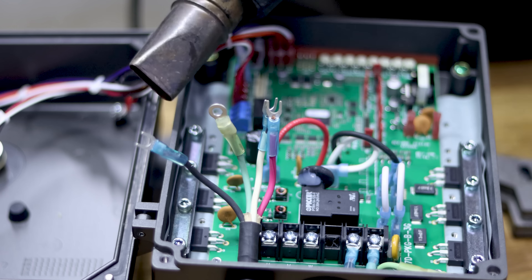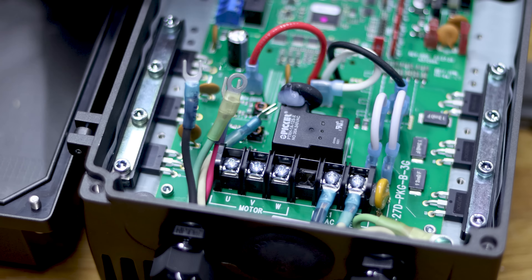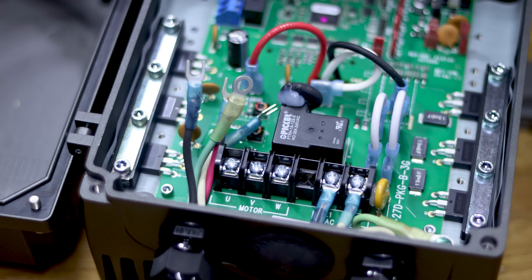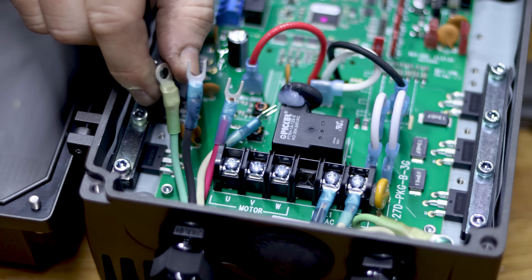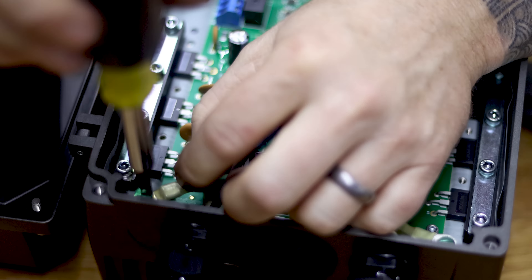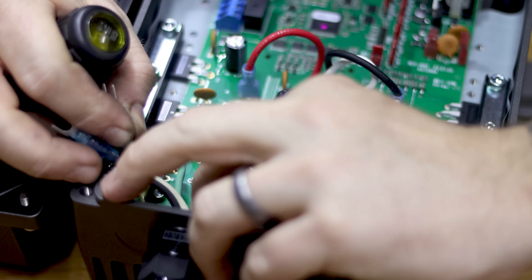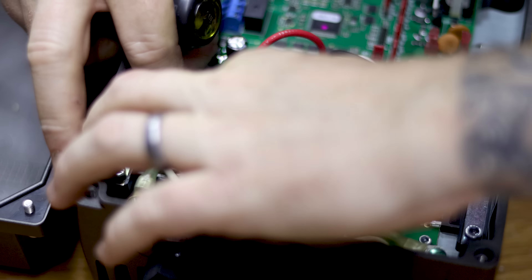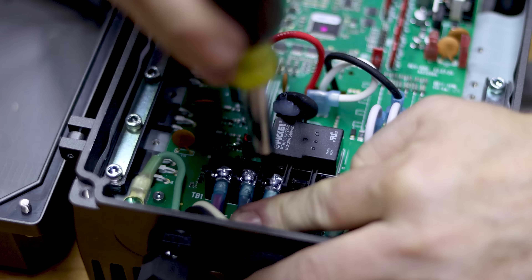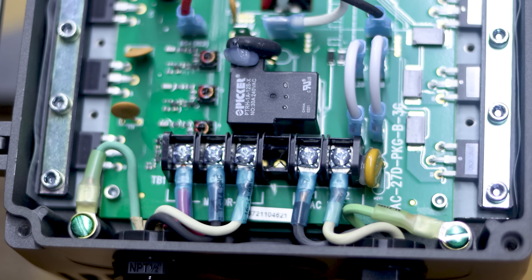We'll do the same thing on these wires as we did on L1, L2, and ground — put crimp-on connectors on them. The ground is the only one that gets the ring connector. Now we've got all our crimped ends on — let's use the wiring diagram to double-check: U goes to red, V goes to black, W goes to white, and the green ground goes to the ground screw in the bottom corner.